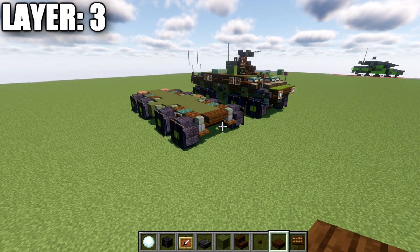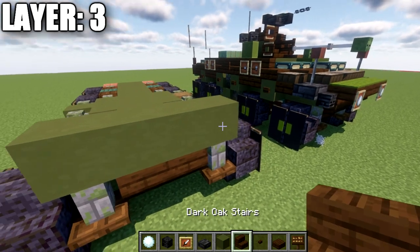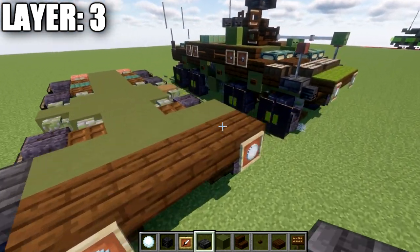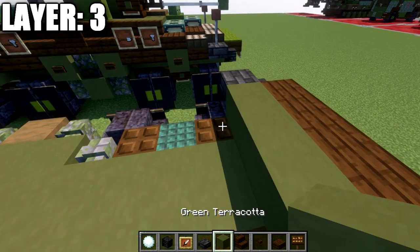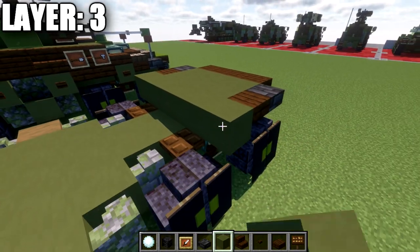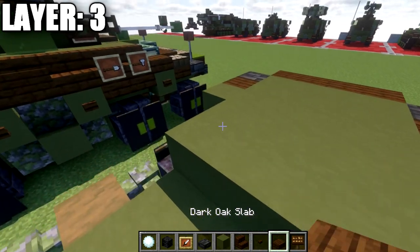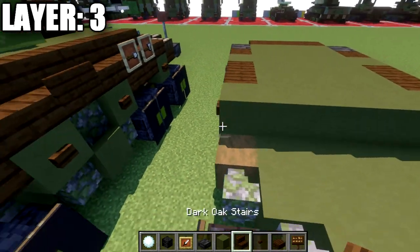With that, we'll move on up to layer number four. For layer four to get started, we're going to take our green terracotta and place down a row of four all the way across the front. We're going to place down a row of four dark oak wood stairs, as well as an item frame on both sides with a snowball in those item frames. We're going to place down a deep slate tile on both sides, and then a wither skeleton skull coming off those tiles. We'll then place down a row of four green terracotta, followed by a dark oak wood top slab on both sides.